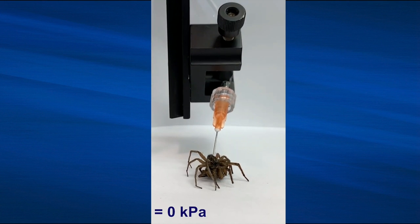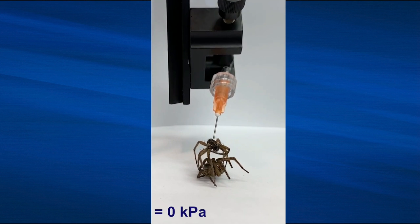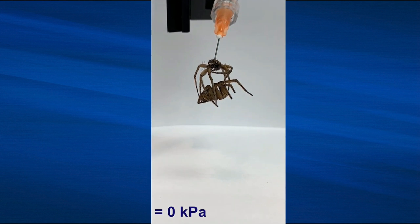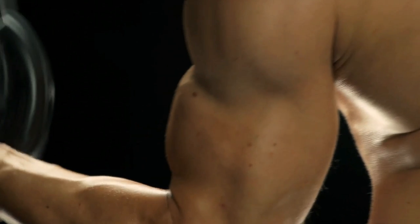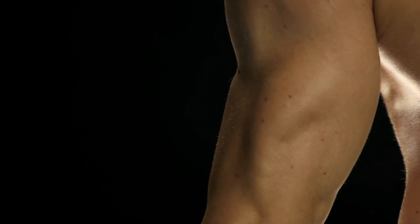One drawback to the dead spider gripper is that it starts to experience wear and tear after two days, or after 1,000 open and close cycles. The researchers experimented with coating the wolf spiders in beeswax and found that its mass decrease was 17 times less than the uncoated spider over 10 days, which meant it was retaining more water and its hydraulic system might function longer.